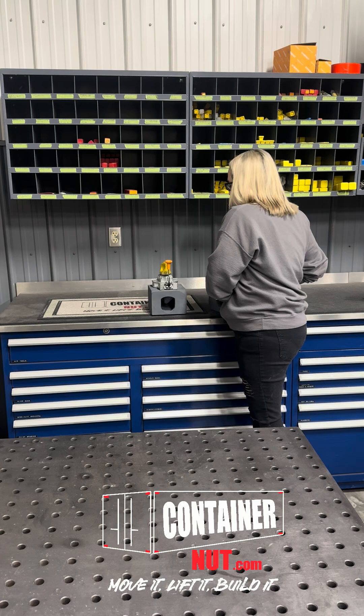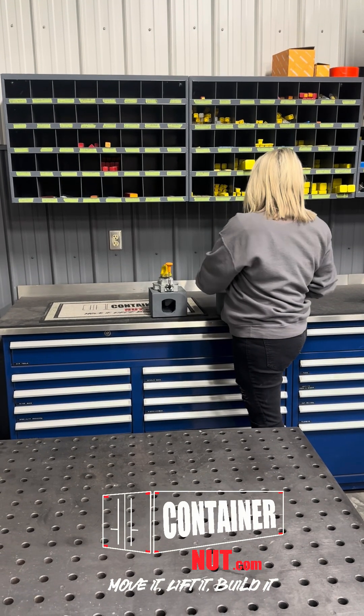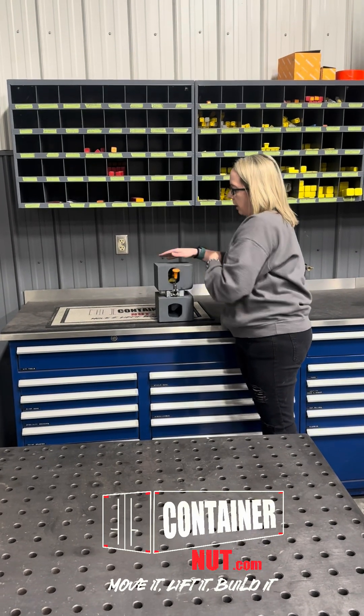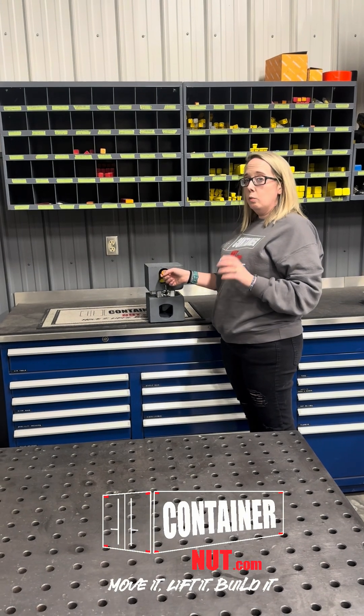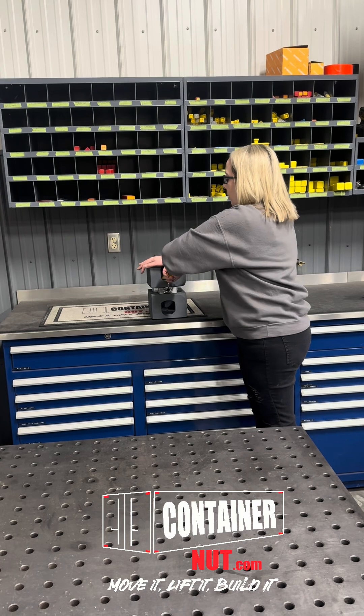So then you're going to grab your container that you're going to stack on top and drop it on. Normally this would drop down with the weight of the shipping container, but because I don't have that, it stayed up. So I'm going to pull it down to show you.